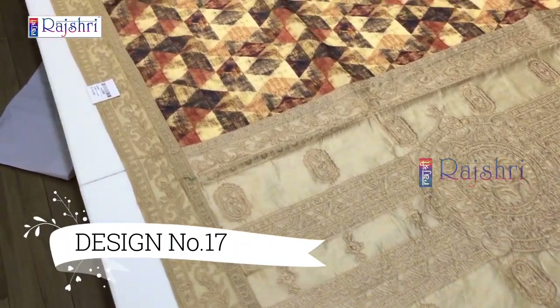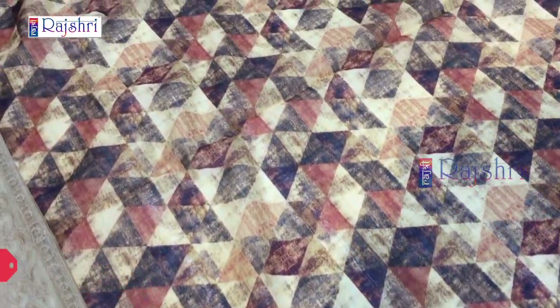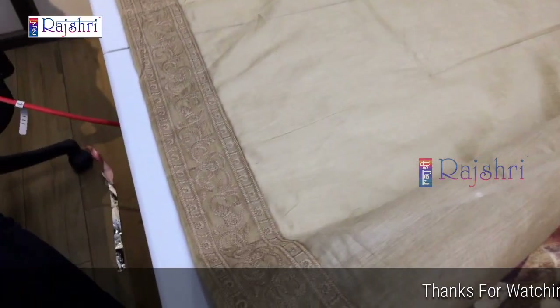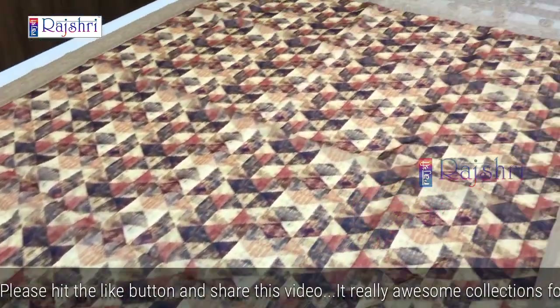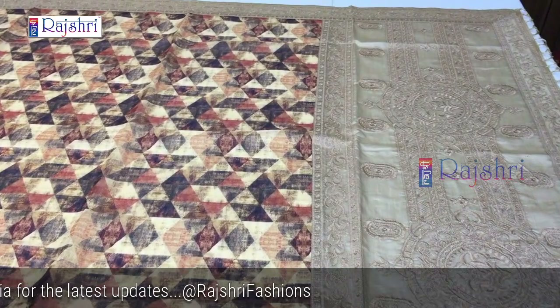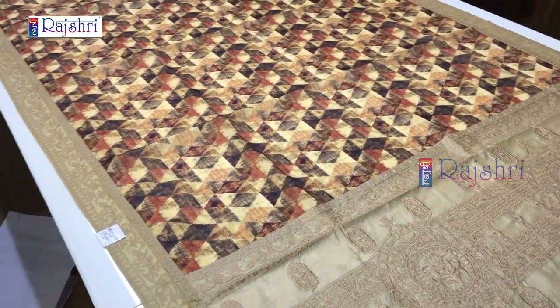This is the last saree — color pallu beige with full digital print, fabric chanderi silk. It's a total designer saree with abstract design. Price just for Rs. 2000. The blouse will be in beige color with sleeves embroidery. The saree will be 5.5 meters and 1 meter blouse. If you like the design, just take the screenshot and WhatsApp the number given below in the description. Just for Rs. 2000. Thanks for watching this collection — if you have any queries, WhatsApp the number given below. Thank you.